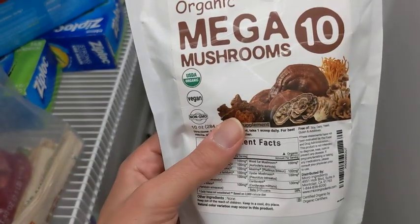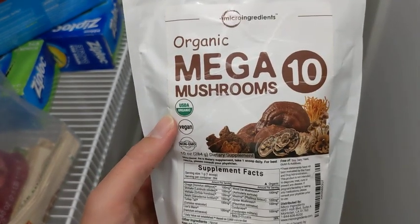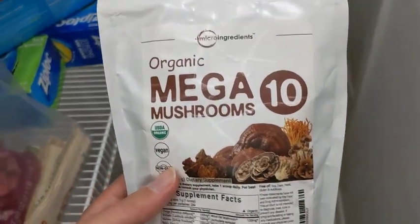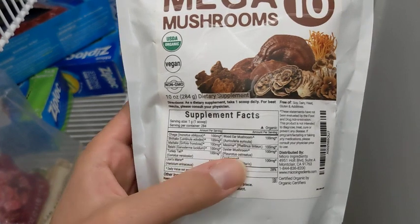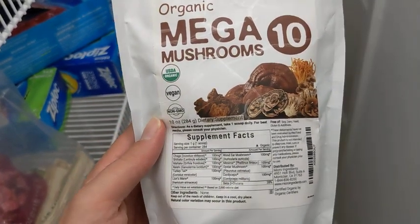What I don't like about it is that it doesn't taste the best. I usually add this to a smoothie — if I add too much by accident because I just kind of pour it in without a spoon, it gets a little bit bitter. It doesn't have a good taste, but health wise this is amazing for you. These are the best mushrooms in the world that you can have.